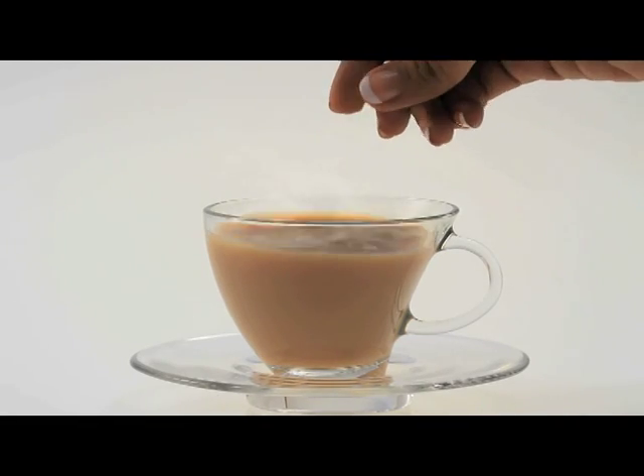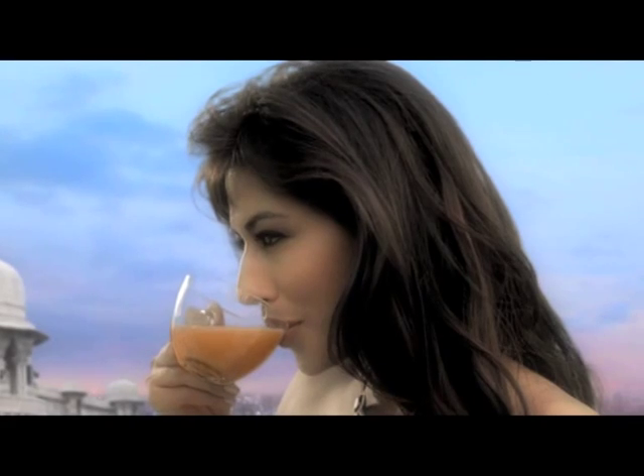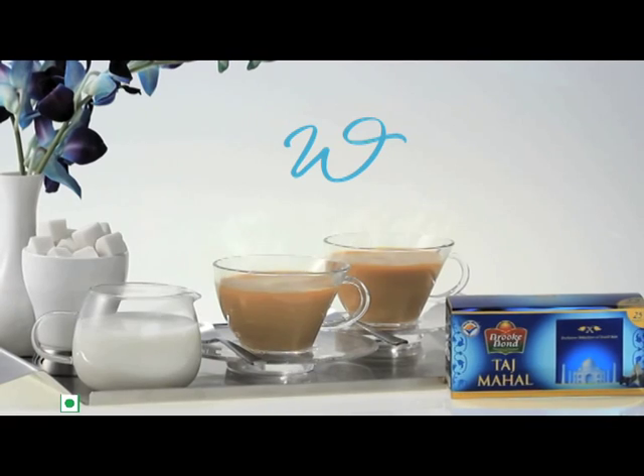When the mesmerising aroma of the tea makes its way to your senses, you will know that your favourite tea is ready. Now savour it in your style. Wah Taj!